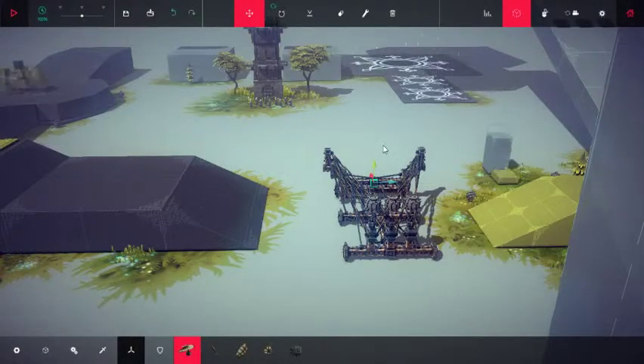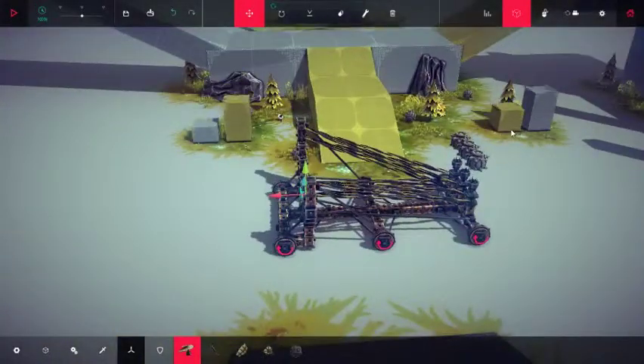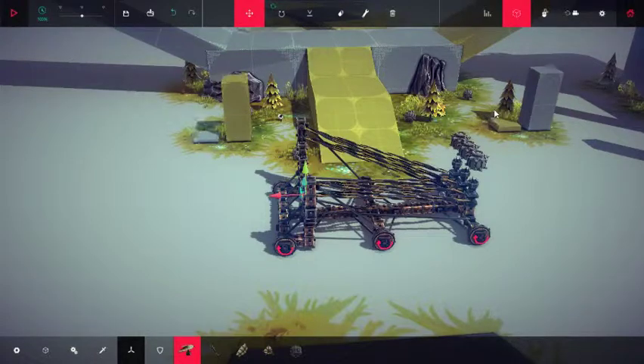Hello and welcome to another super quick Besiege video. The reason I've been doing these is simply because I don't feel like video editing. It's a hassle and I can make these really quickly after I build things. I've actually got a few that I'll need to edit later, but I don't wanna.